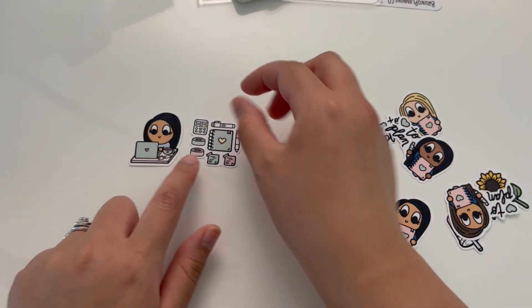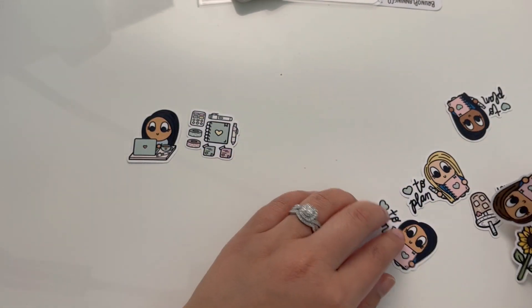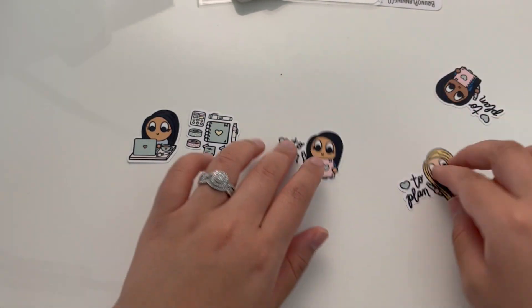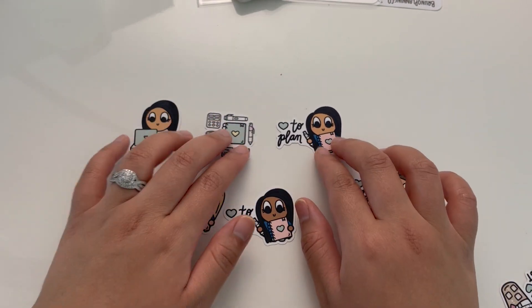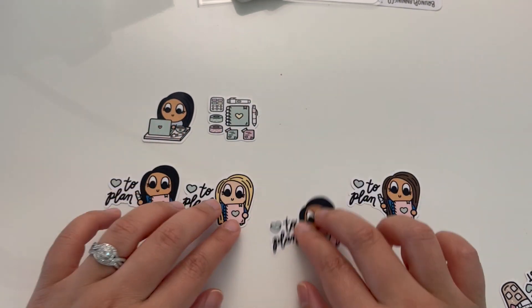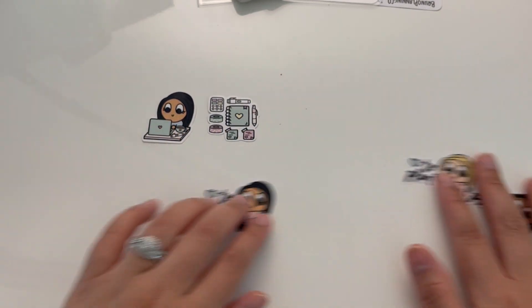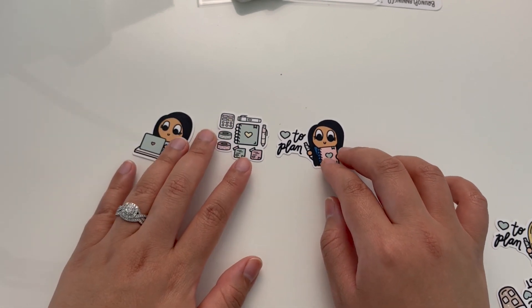You get the work desk decal, the stationery one with the signature icons, and then one of the character ones — those three will be in the bundle. For the character decal, you'll be able to choose between the four characters, so whichever character you choose, you'll have those three decals included in the bundle.